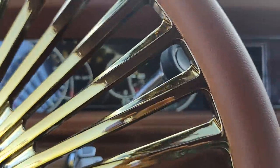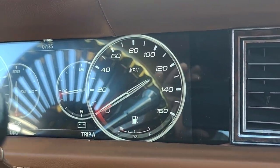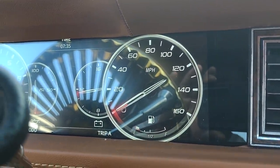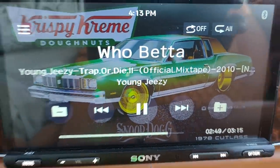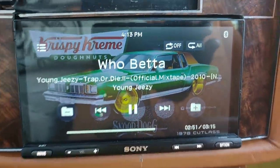We did the green with the green back — whatever your preference is, they're yours. Y'all know we call this some Krispy Kreme.